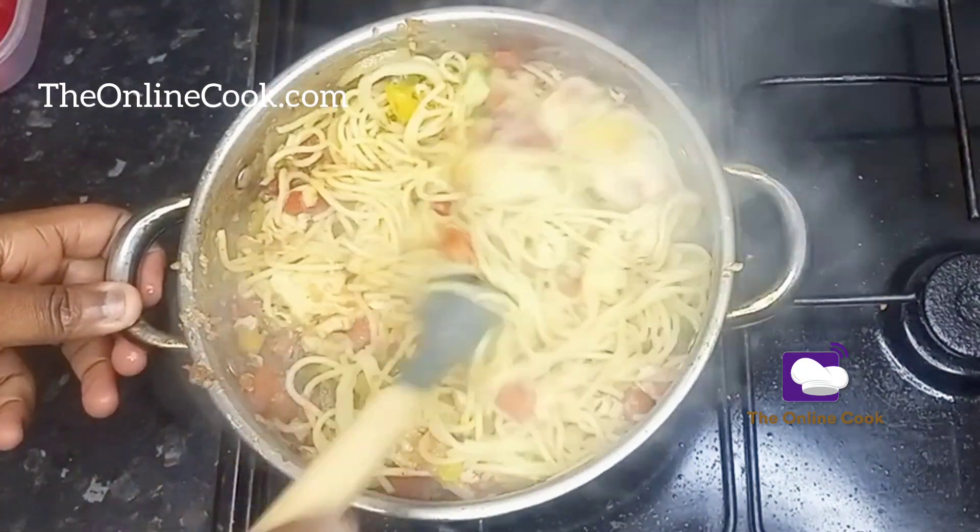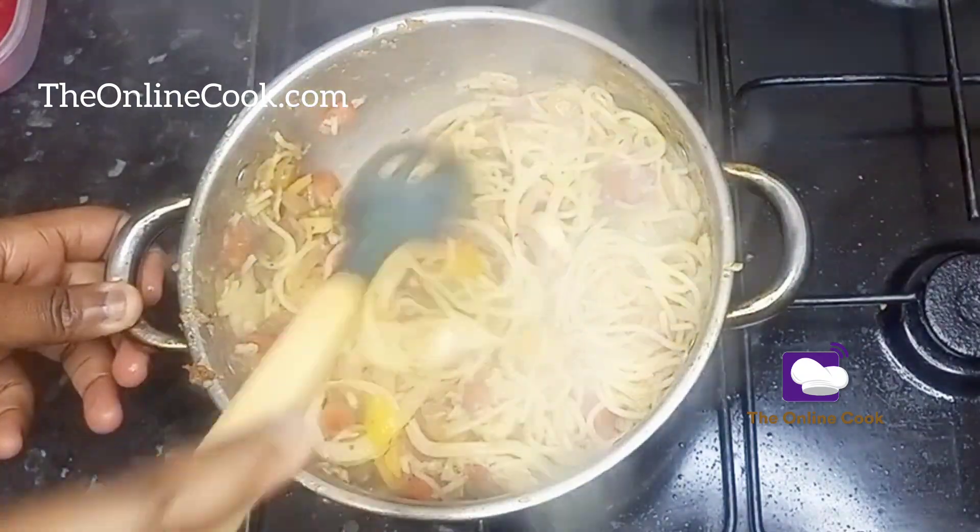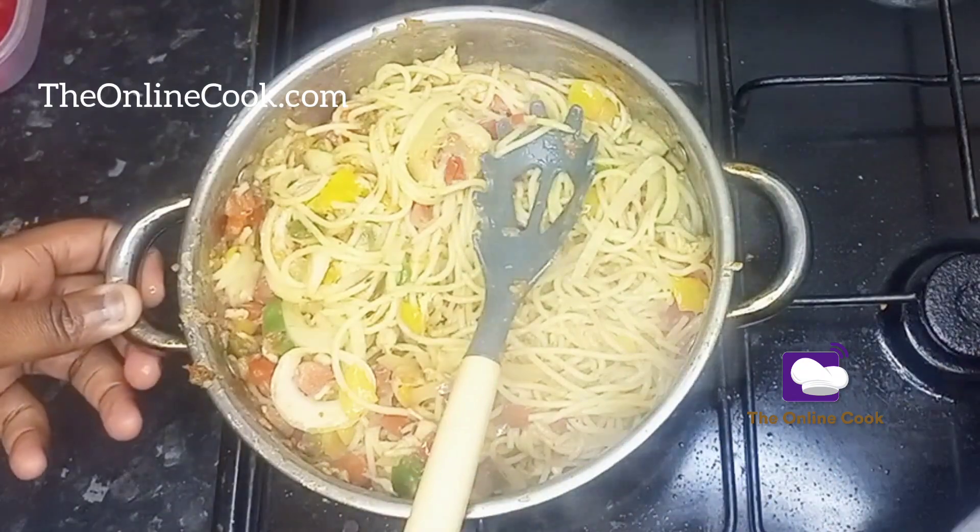My spaghetti with chicken is ready, and I'll be pairing it, like I said earlier, with delicious fried plantains.